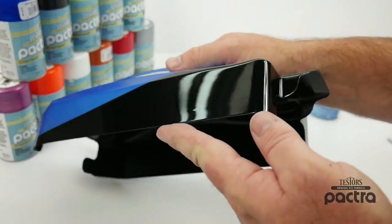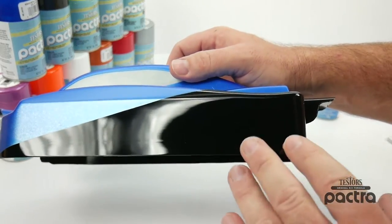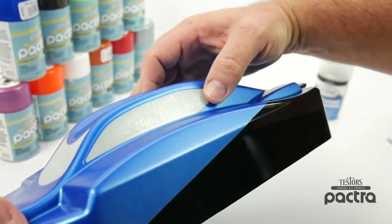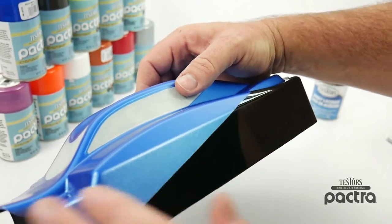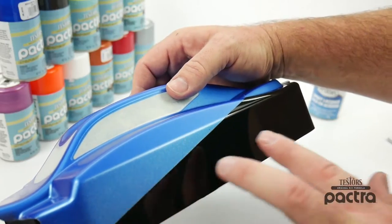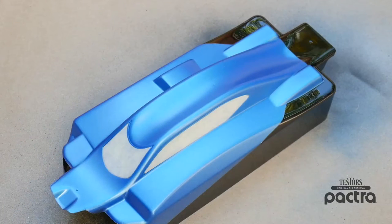We went ahead and scored the overspray film and now it's a matter of just peeling off the area that you want to make flat. So in this case it is the black section right here that we're going to turn flat with the Testers dull coat. You can see exactly how shiny that area is without the overspray film — it is quite shiny — and we're going to go ahead and turn that to a flat finish. Now the blue part is going to remain shiny so we're going to leave that overspray film on and spray this with the dull coat finish from Testers. It just takes a couple of coats of this to make it dull and get it to your liking.